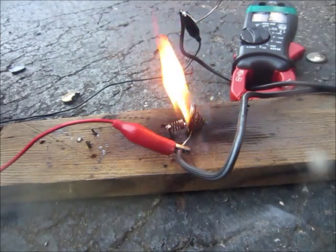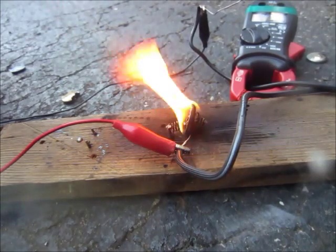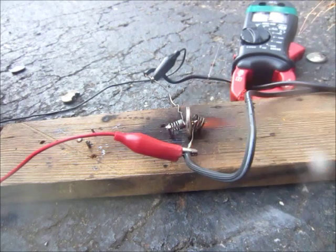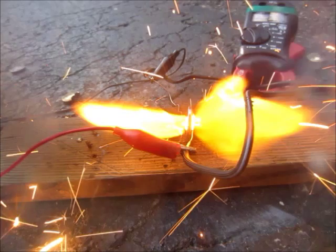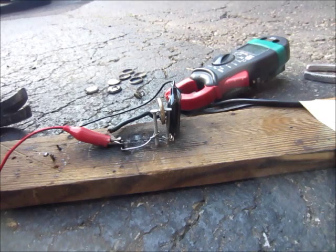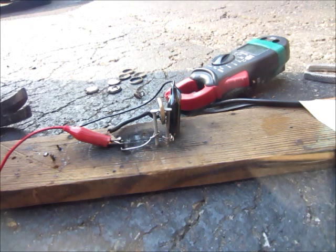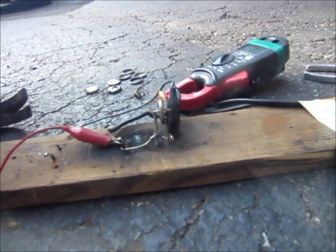Well, that was a good one. Okay, so here's one that already has a bit of a hole in it, but we'll see if we can get any more explosions out of it — and it blew the fuse of the Variac.